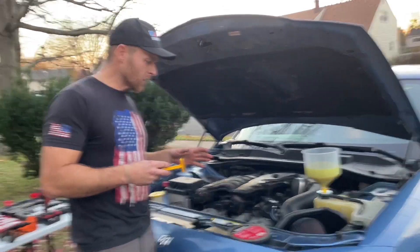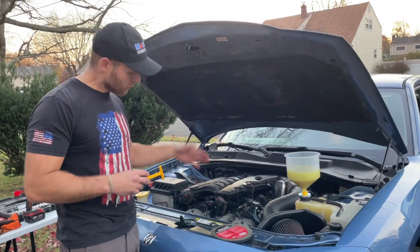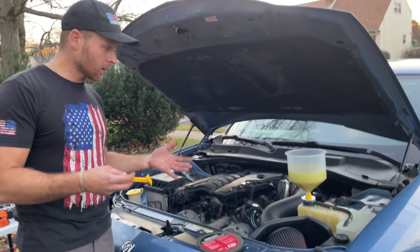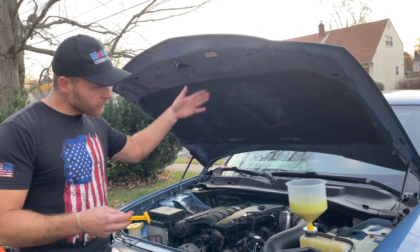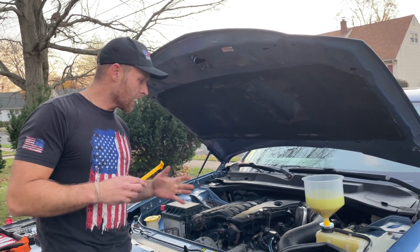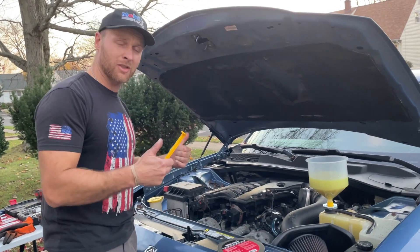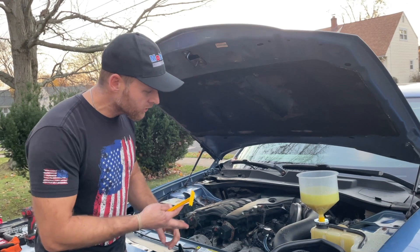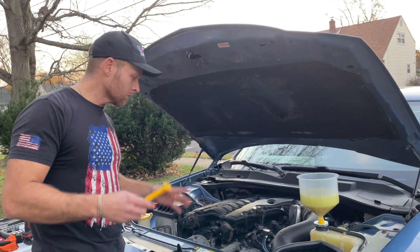I've been running the car for about 10 to 15 minutes now, maybe a little longer, went through a couple fan cycles, and I don't seem to have any more bubbles — which is a great sign. The car went up to like middle-hot and then dropped down a little when the thermostat kicked in; that's exactly what you want to see. Nothing's leaking either, which is a plus — that means my radiator and thermostat replacements went well.